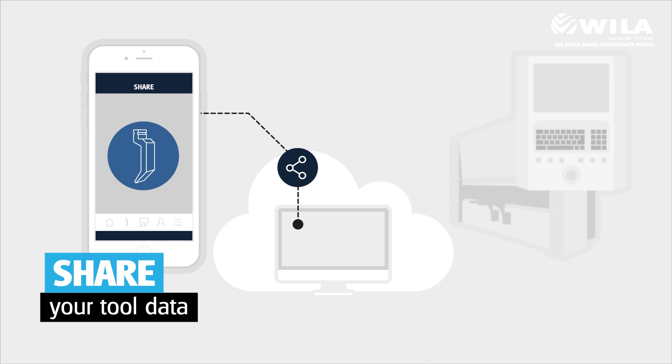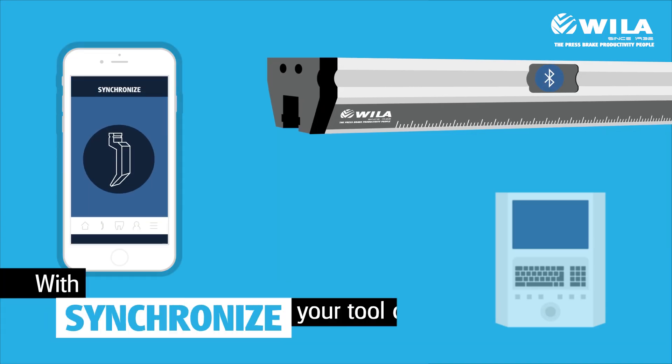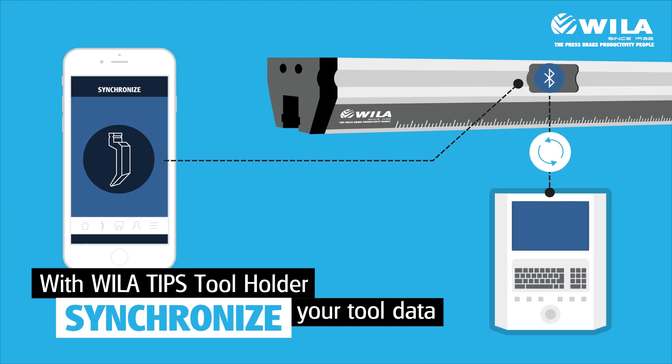Share tool data directly to your cloud and add the tool files to your press brake control. Or even better, if you have a Wiela tips tool holder with Bluetooth module, you can synchronize the tool data directly to your press brake control, saving valuable production time.